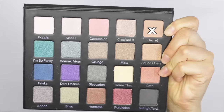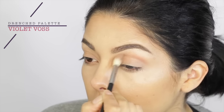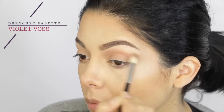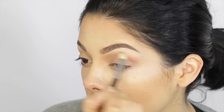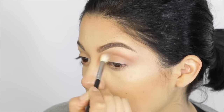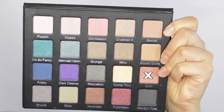The first product I'm using is this Violet Voss palette, and I'm using the shade Secret into my crease. This is going to be my transition color or blending color, whatever you want to call it, you fancy girls out there — just right in my crease, because I'm going to be using several layers of color and it just makes it so much easier to blend.